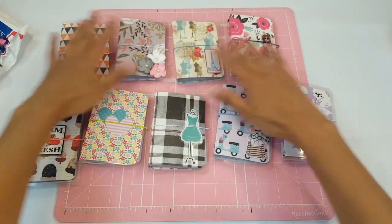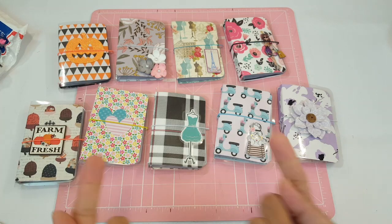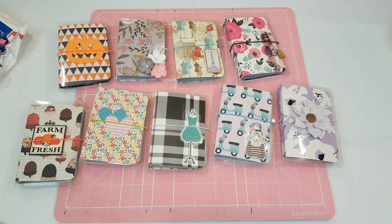If you see any that you love, email me right away! These are $14 — if you're international the shipping will be a little more but not a big difference. Email me at planningwithle@gmail.com. Give this video a big thumbs up if you enjoyed it, don't forget to hit subscribe, I love you guys and I'll see you in the next one — bye!